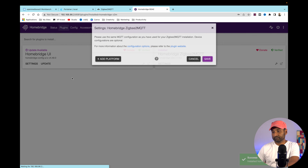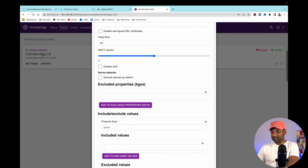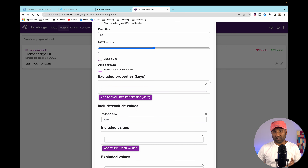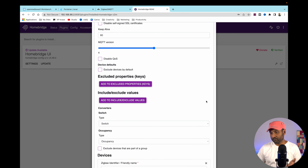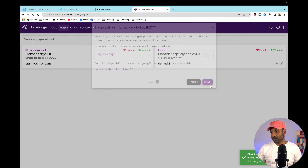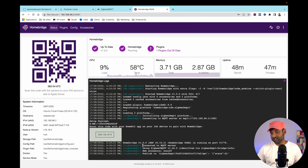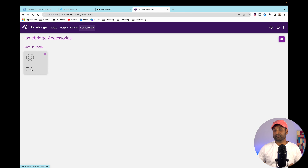Update the MQTT host information with the NAS IP address. Some users have reported issues with the plugin, so if you have no additional configuration, just cancel those extras. Click Save, click Save again, then Restart Service. It's successfully connected to the MQTT server and has imported the device — you can see the on/off accessory.